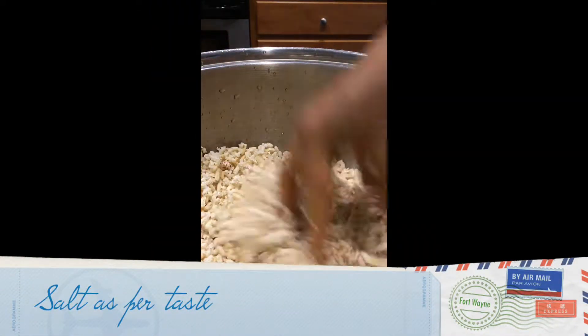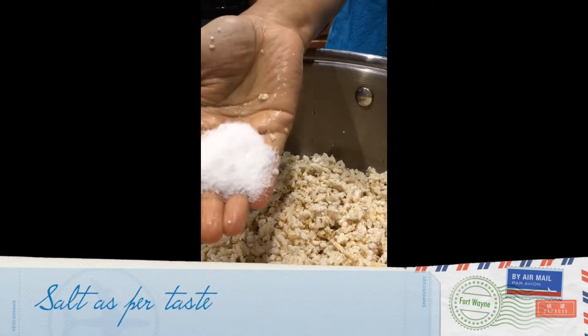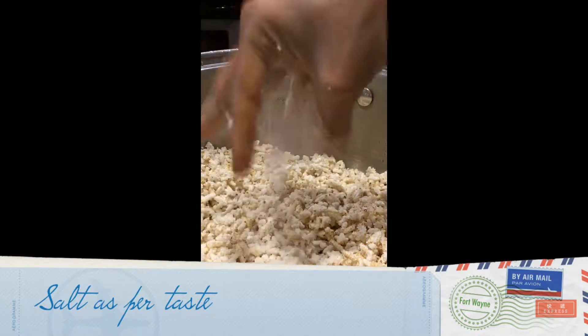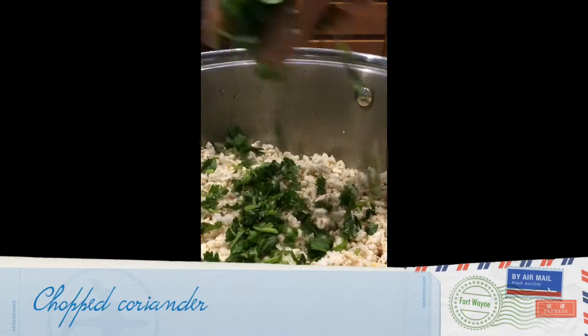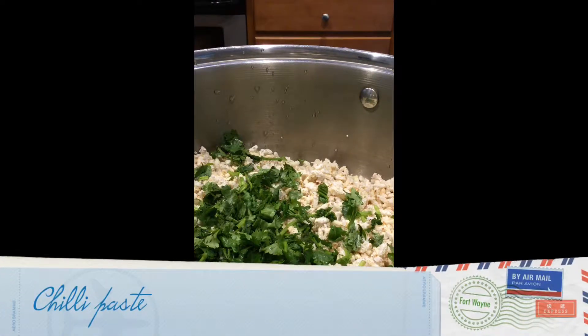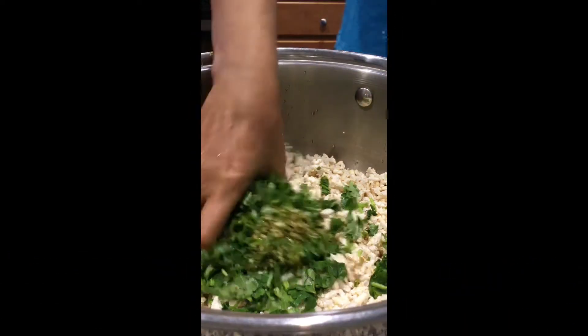You can see I have removed all the water from the Aralu. Now to this add salt as per taste, coriander nicely chopped, and chilli paste — add chilli as per your spicy preference.